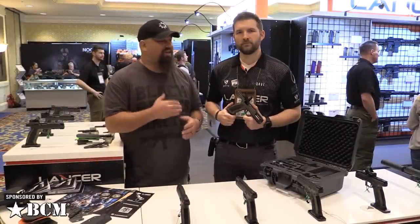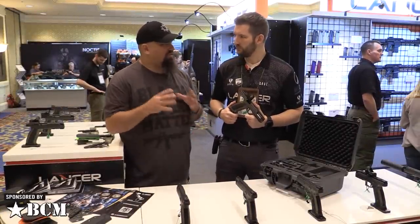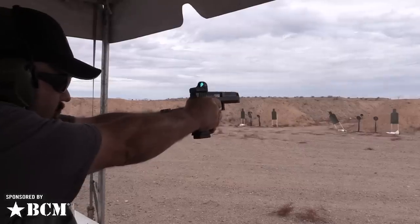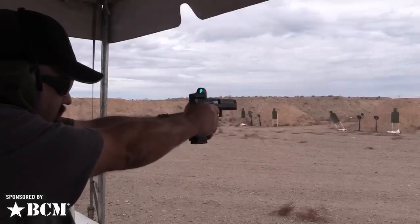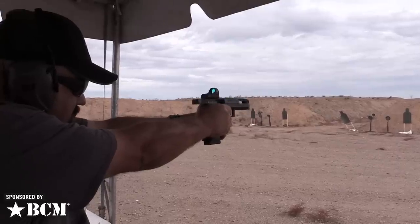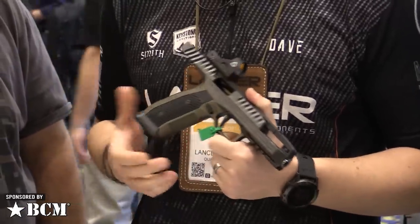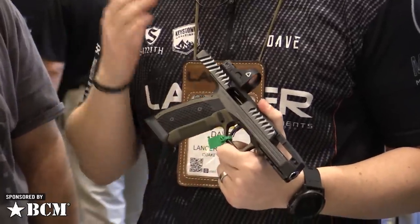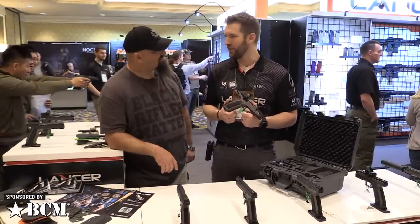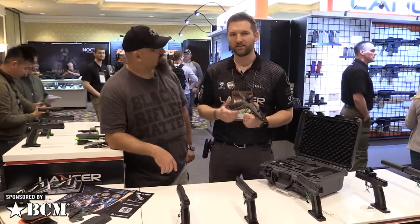Hey, Andrew here at SHOT 2020 with Dave from Lancer Systems. You guys are the exclusive importer of the Laugo Alien, which looks just crazy. I got a chance to shoot it at range day and that was a blast, but I'd like to take a closer look at the internals. So as you mentioned, this is the Laugo Arms Alien pistol. This thing has been the talk of the show — yesterday it was awarded Recoil best of show, best of SHOT 2020. Really exciting for us to be a part of this with Laugo Arms.